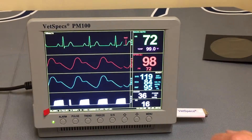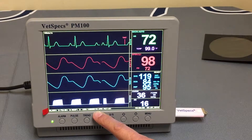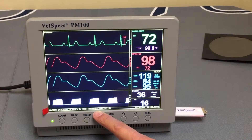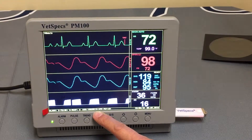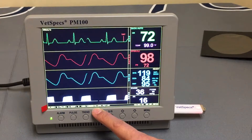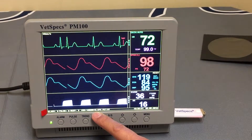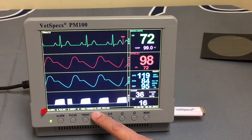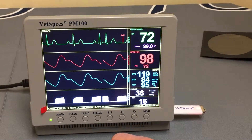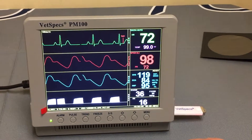One other thing to note regarding the six-second intervals: at the bottom of the screen you'll see that the file number flashes every six seconds. That is helpful for the user to confirm that flashing is occurring. It verifies that the data is, in fact, saving. Look for the file number flashing every six seconds — that gives you peace of mind that the monitor is saving data as it should.